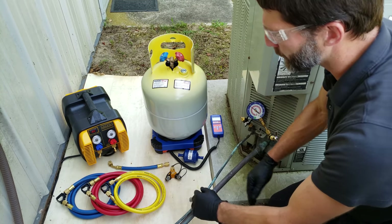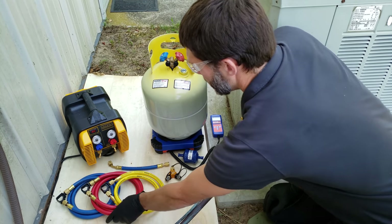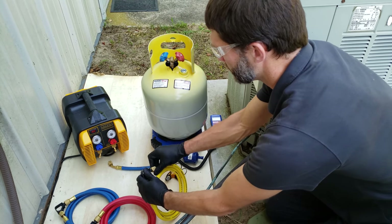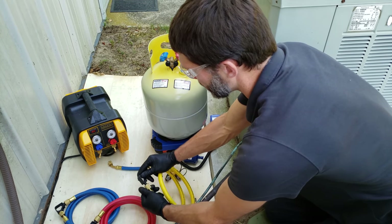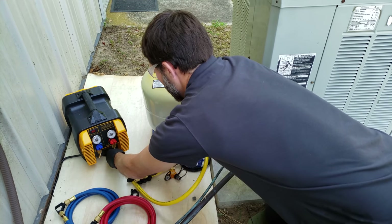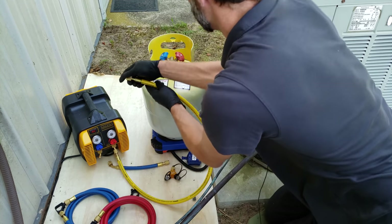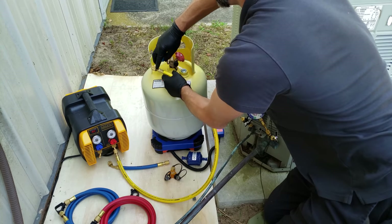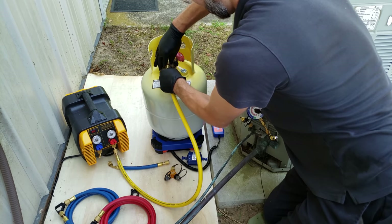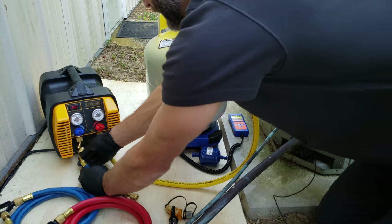Now we're going to hook up our hoses. We left these kind of closed so we don't get humidity inside our hoses. I'm going to start by hooking up our recovery tank, going from the outlet here over to the blue port. The reason is we have saturated refrigerant in this unit. Now we're going to hook up our inlet.